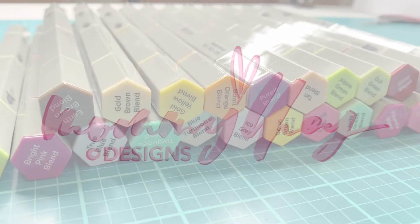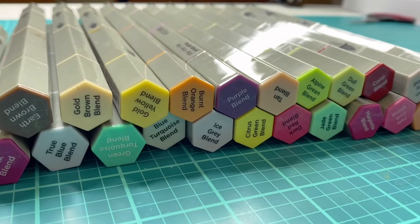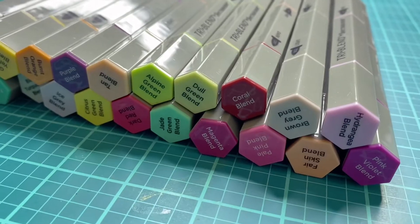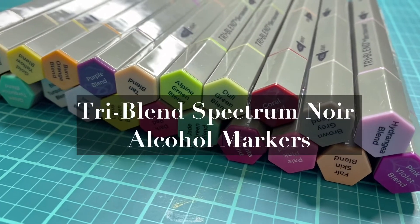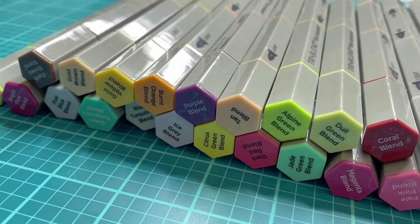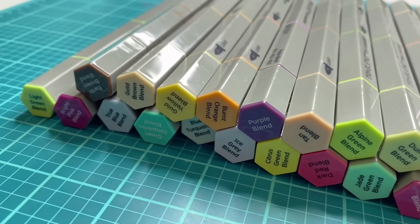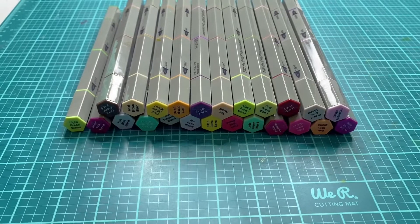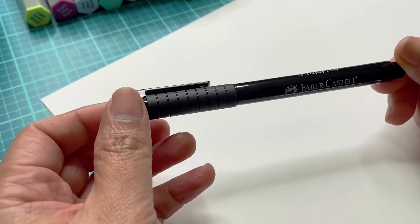Hello friends! My name is Leigh and welcome back to my channel. Today I have an exciting video to share with all of you. We are going to look into the new tri-blend Spectrum Nua markers in brush. I was super excited when the Spectrum team approached me and asked me if I wanted to do a video and test these new products, and immediately of course I said yes, I would love to.